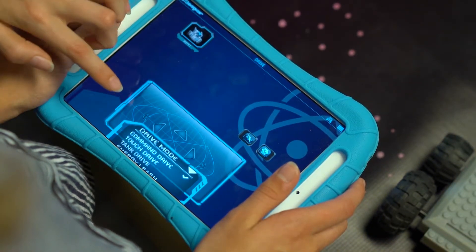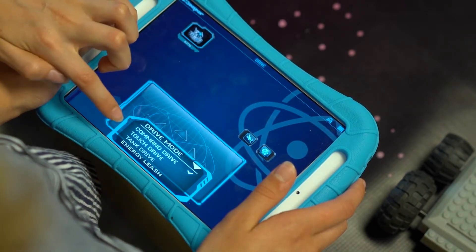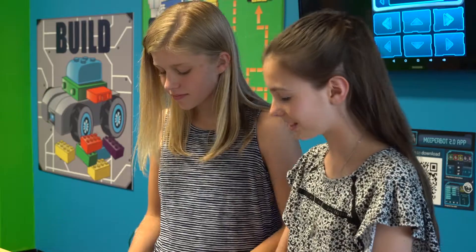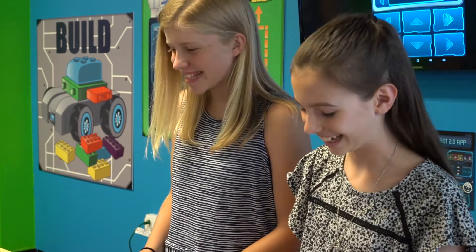Okay, so now you have to learn how to drive. There's different drive modes. We have Command Drive, Touch Drive, and Tank Drive. But Command Drive's my favorite. Now you can drive. Whoa, this is so easy. I know.